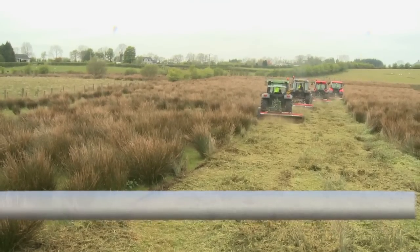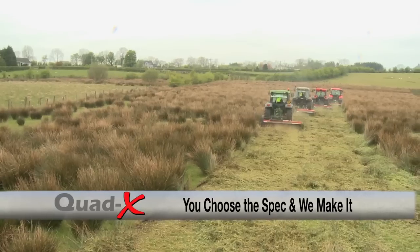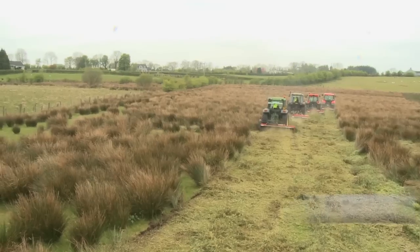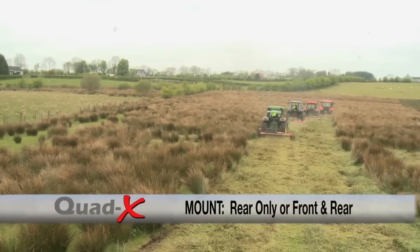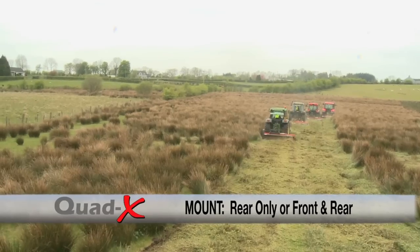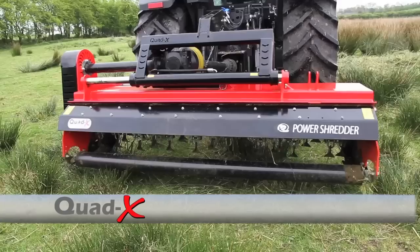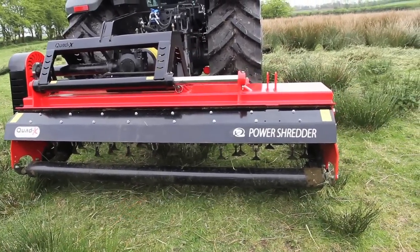As with most Quad X machines, you choose the spec you want and we make it. You can select the options that suit you and your budget. Your power shredder can be rear mounted or you can add the option of an additional front mount. Your mower can be made to mow directly behind the tractor, in line, or with a side shift option allowing you to offset it by 450 millimetres to the right.